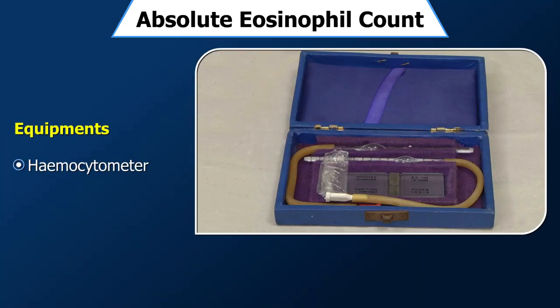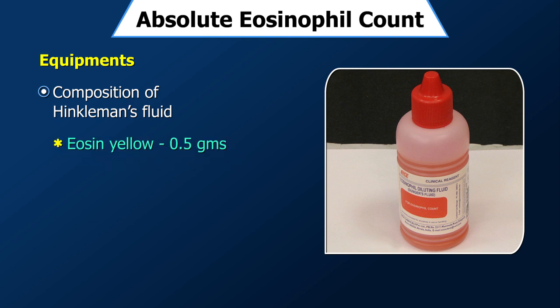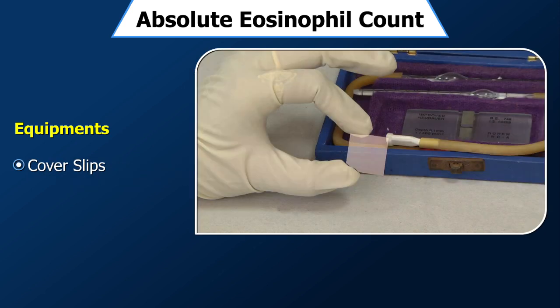Equipment required: a hemocytometer with WBC pipette, and eosinophil diluting fluid which is Henkelman's fluid. The composition of Henkelman's fluid is eosin yellow 0.5 grams, formaldehyde 40% 0.5 ml, phenol 95% aqueous 0.5 ml, distilled water 100 ml. Additional equipment includes a compound microscope, cover slips, lancets, and spirit swabs.